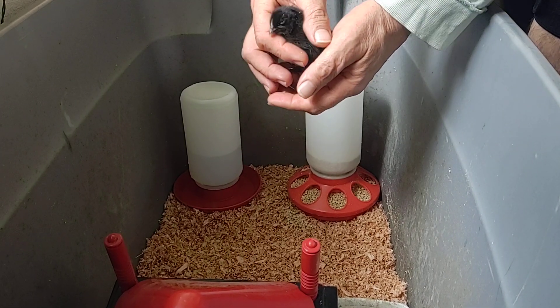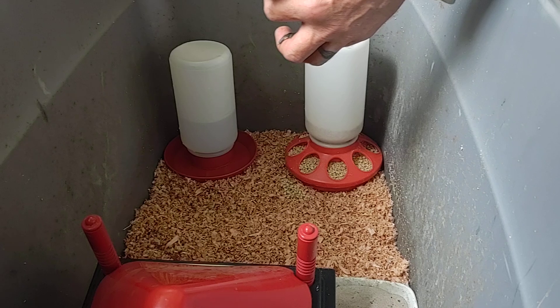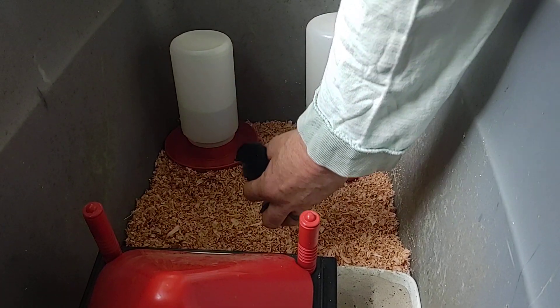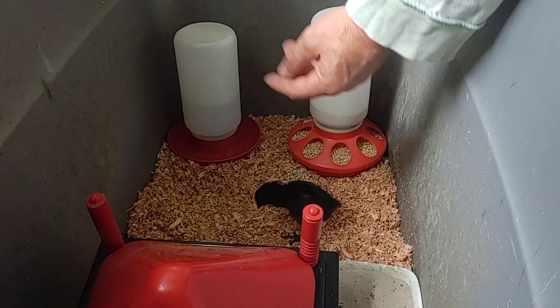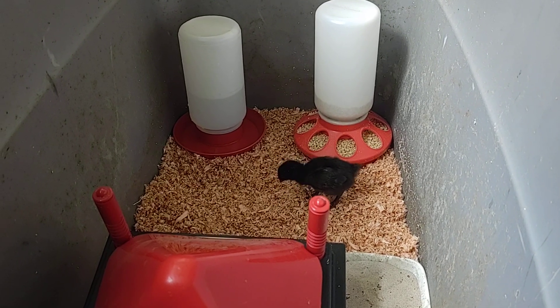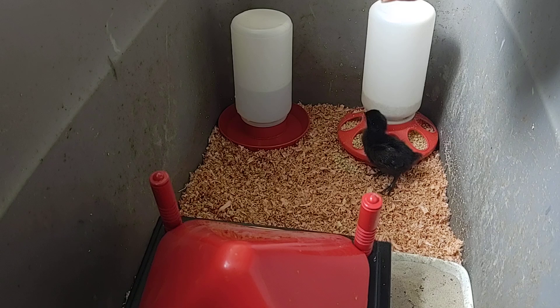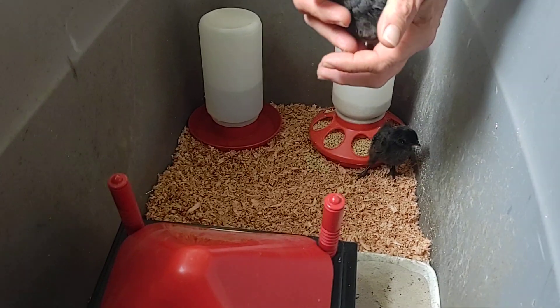All right, so we've got them all cleaned up. We've got the nursery reset with some nice chips, fresh water, and fresh food — they've never been on chips before. They've got little dirty feet from being on the blanket.